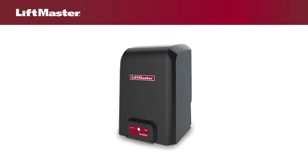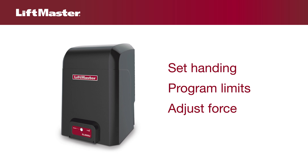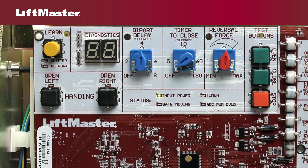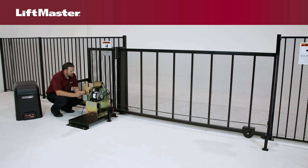Using the SL3000, we'll demonstrate how to set handing, program the limits, and adjust the force on a LiftMaster gate operator. You'll need access to the control board. Please note that the test buttons on the control board will not work until the handing is set.